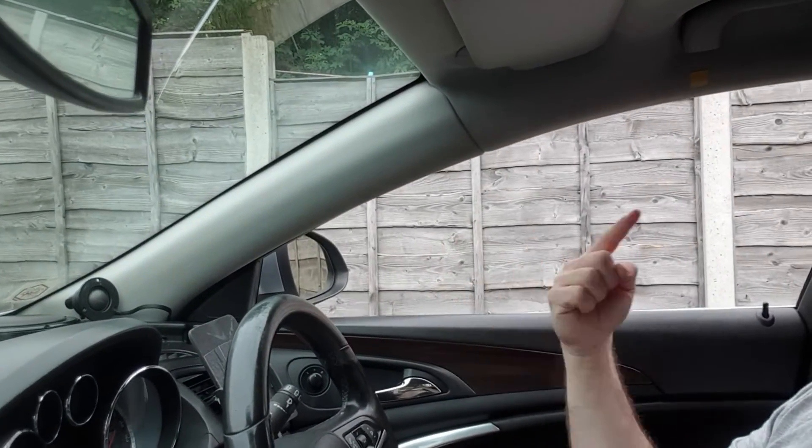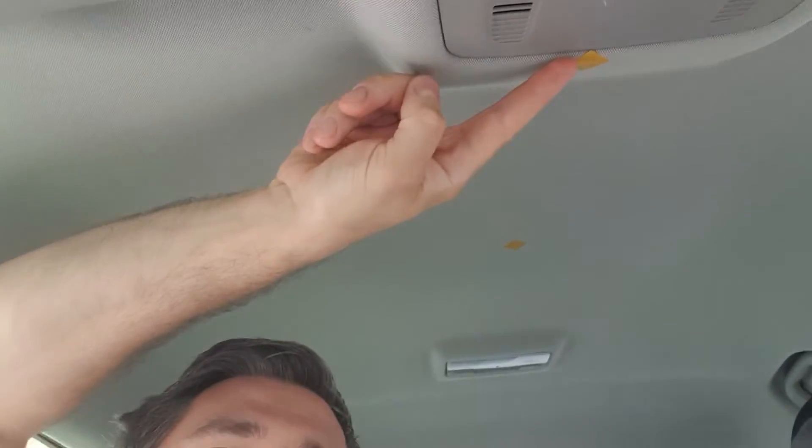I'm going to measure each position twice — once with the window up and once with the window down. By comparing those two measurements you can see the difference reflections make. Without the window there are obviously no reflections. I'll do a similar test on the driver's side tweeter, which is already aimed towards me.